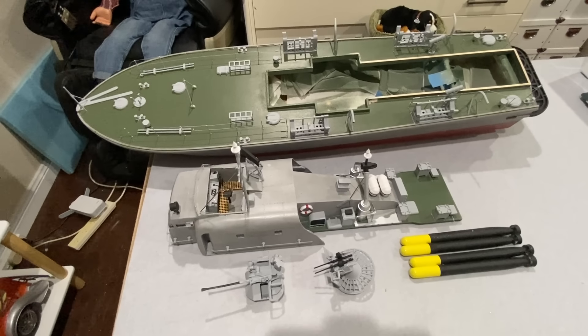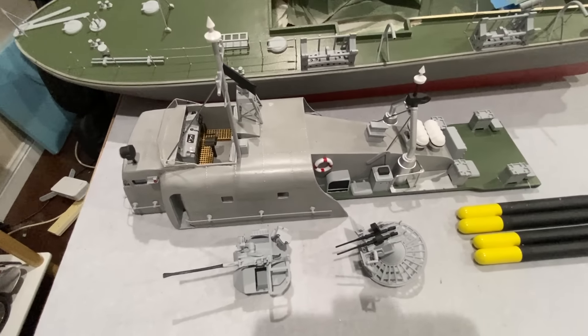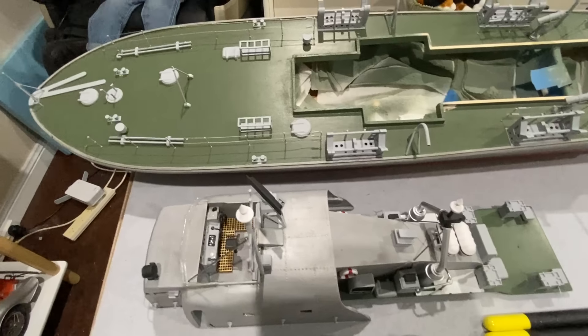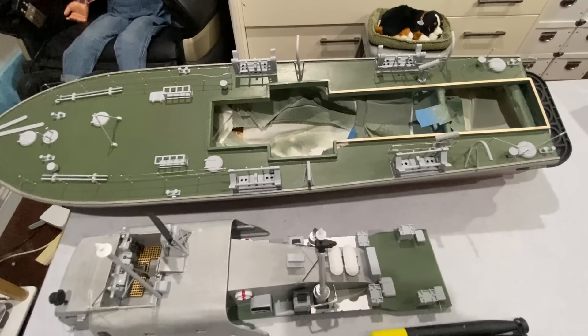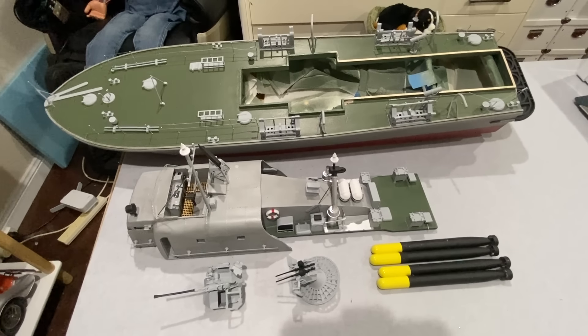That is all of the construction phase of the model done. All the fixtures and fittings are done — the guns, torpedoes, all the deck fittings and superstructure fittings. Need to touch up that deck a bit. But now all I need to do before it's finished is do all the weathering.